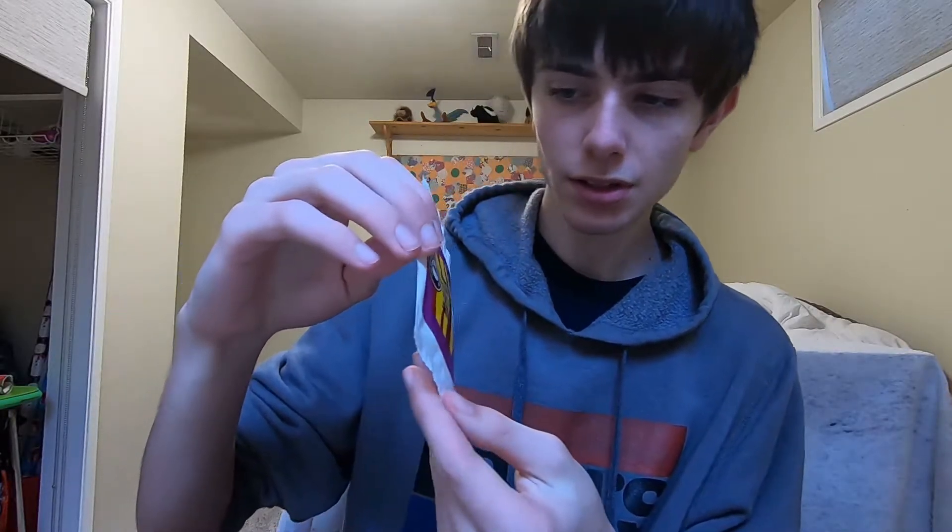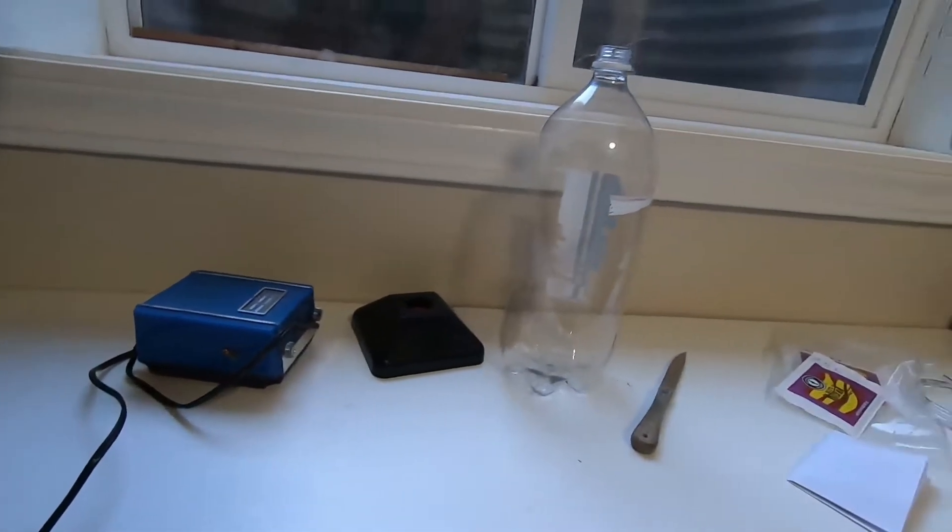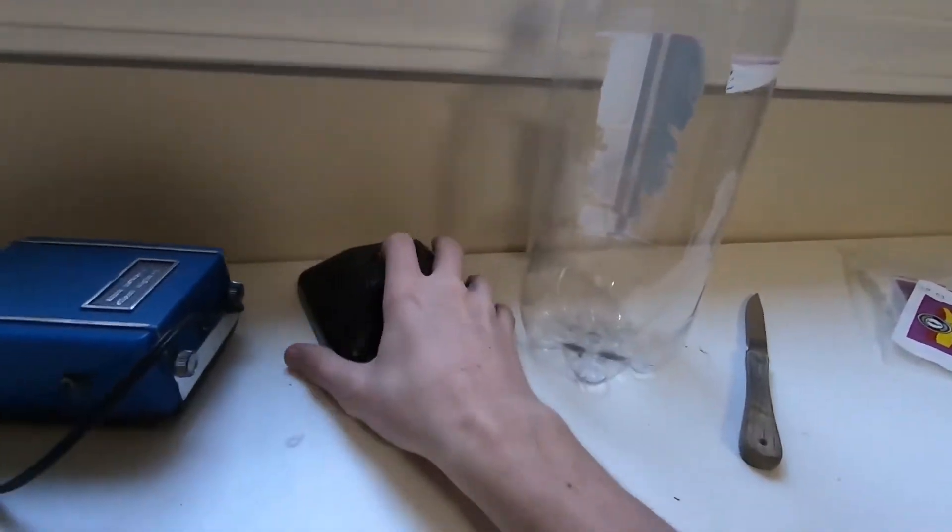For those who don't know, brine shrimp is a really good food to feed your fish. So today I'm setting up a brine shrimp hatchery so that you can hatch it at your own house rather than buying it. Enjoy the video. Here are some of the supplies you're going to need.